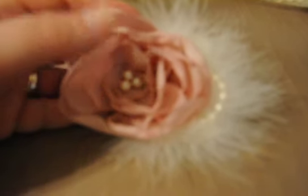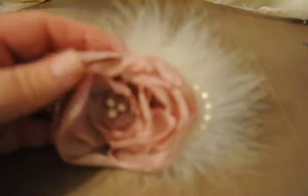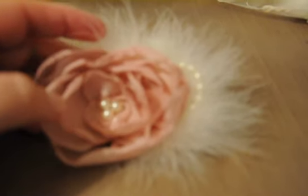This material — I don't know what it is exactly — but these are all cut and everything is all handmade.